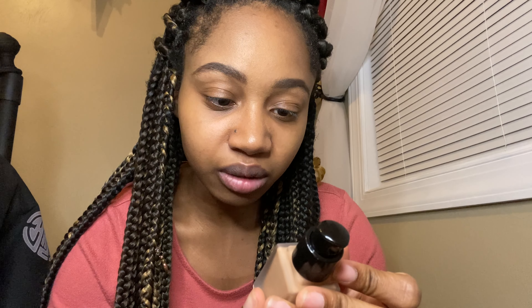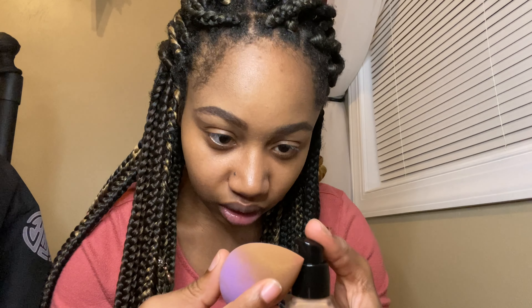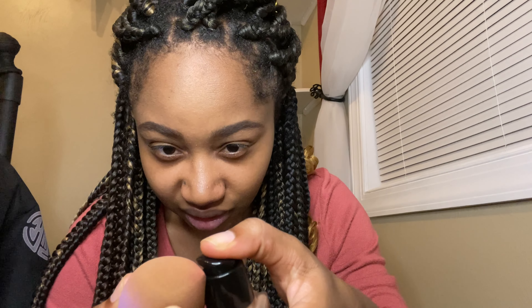This is in the shade 6M. I need a new foundation to try because I'm getting tired of using the same one all the time, so we're gonna see how this works. Starting off, it has a little pump applicator — it's in a cute little bottle. I have no idea how many milliliters but we're gonna try it and test the consistency.